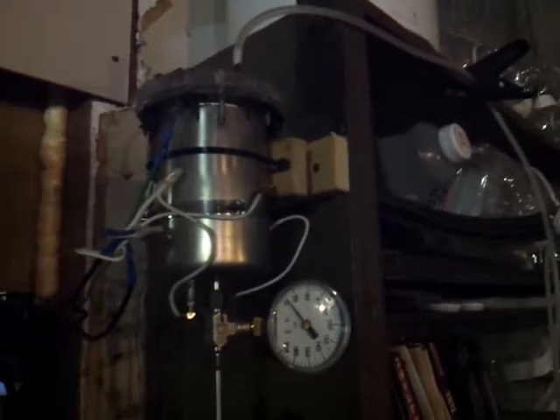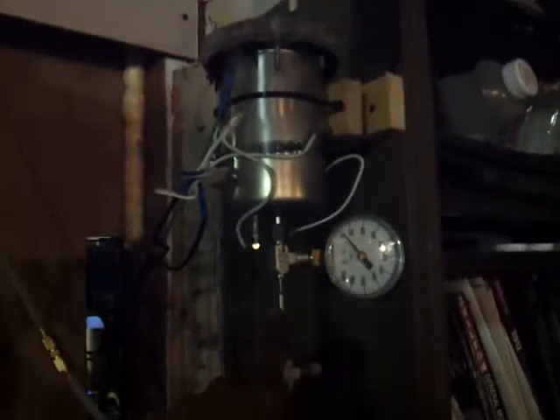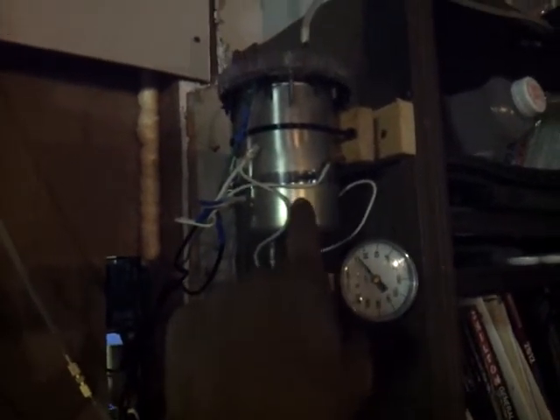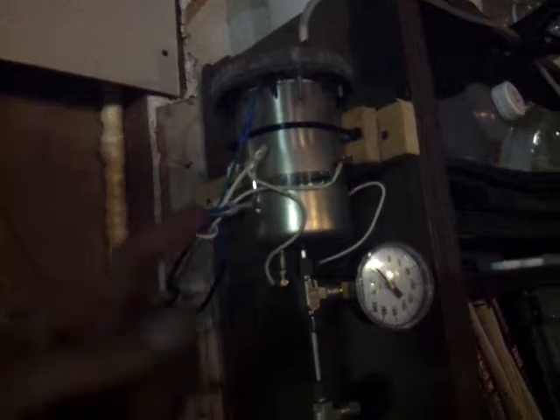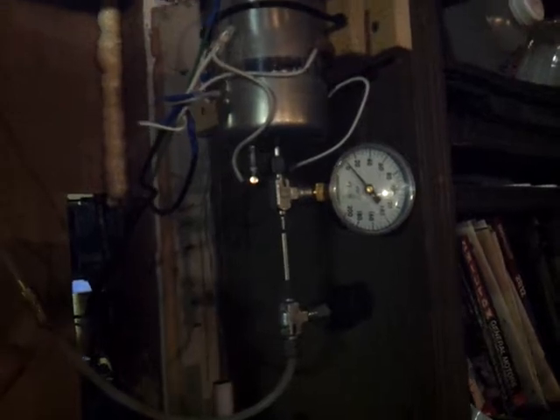This is my homemade instant hot water heater — the second one I've built. Water input comes to the on/off valve, goes up to the pressure gauge which reads the line pressure, and the heating element is concealed within this reservoir. Hot water comes out of the top. It works really well — it's probably about 1300 to 1350 watts. Let me show you how I connect this to the municipal water supply.